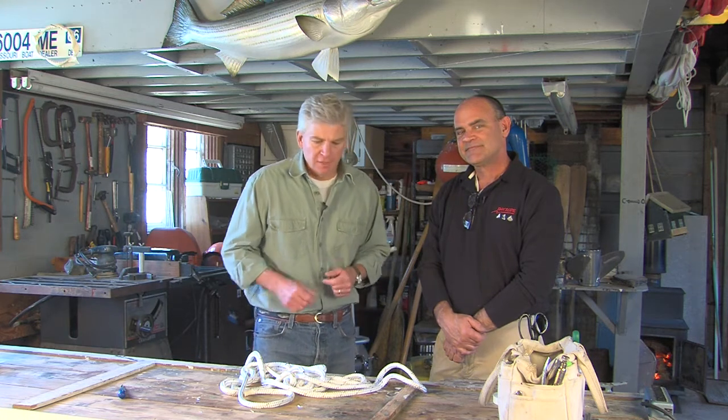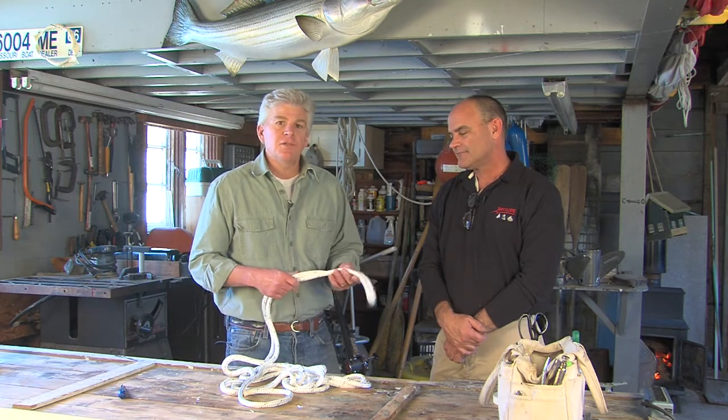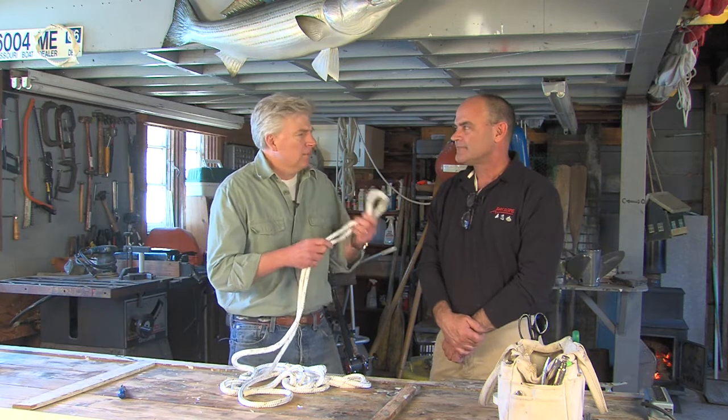Hi, I'm Tom Richardson for New England Boating, and we're in the shop today with special guest Kevin Coffey. He's with R&W Rope, based in New Bedford, and they're a distributor of marine ropes and lines. Today Kevin is going to show us how to splice a double braided line and tell us why a boater would like to know this particular skill.